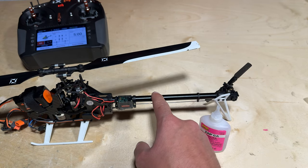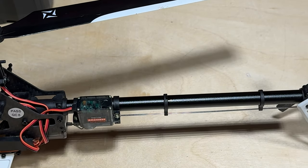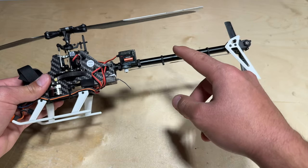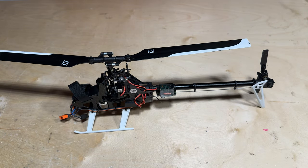And lastly all we have to do is secure these two guides. You can use a little thin CA to keep the guides in place. And just like that the Fusion 180 Smart has a new tail boom, a new tail push rod, and new tail push rod guides. Thank you for watching this video. Be sure to leave a like and subscribe to the channel for more repair videos like this.